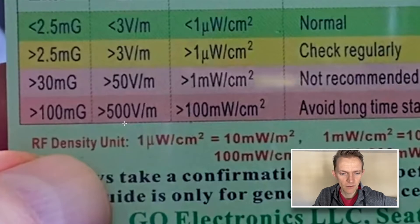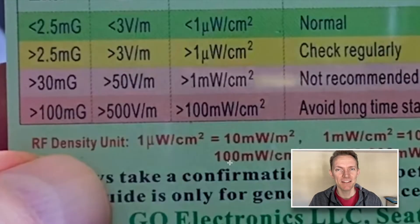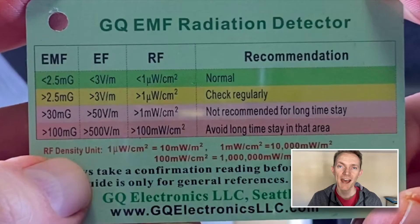This is supposed to be helpful. One little u with a tail over a W over a centimeter squared is equal to 10 milliwatts over a meter squared. Very helpful. Today I'm not going to dive deep into all the ins and outs. I'm going to give you some tips, and then you will be able to easily know if you're in a safe area or an unsafe area, and you can make your decision on where that line should be drawn.